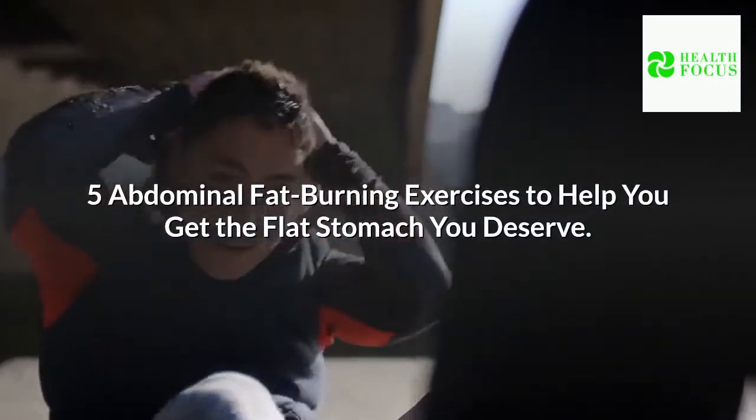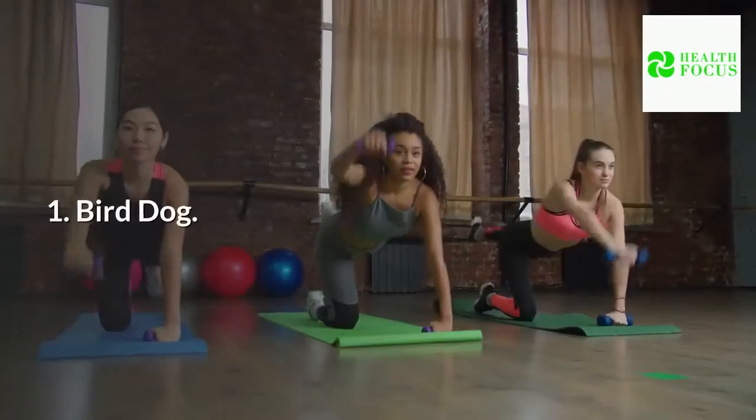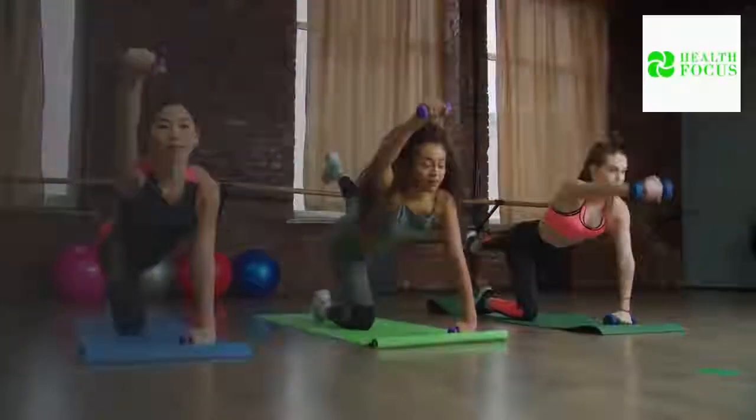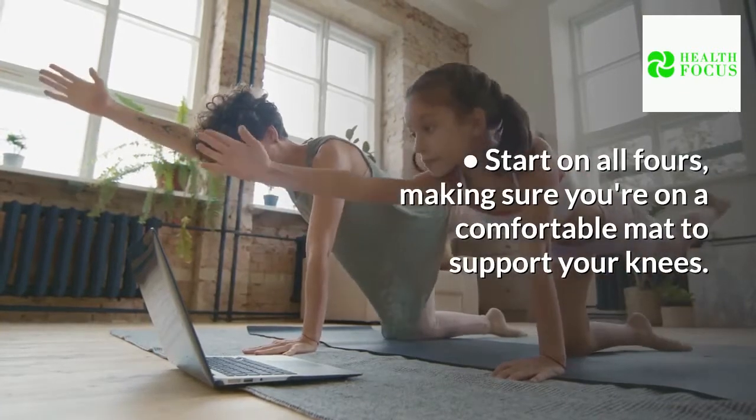5 Abdominal Fat-Burning Exercises to Help You Get the Flat Stomach You Deserve. Bird Dog: Start on all fours, making sure you're on a comfortable mat to support your knees.